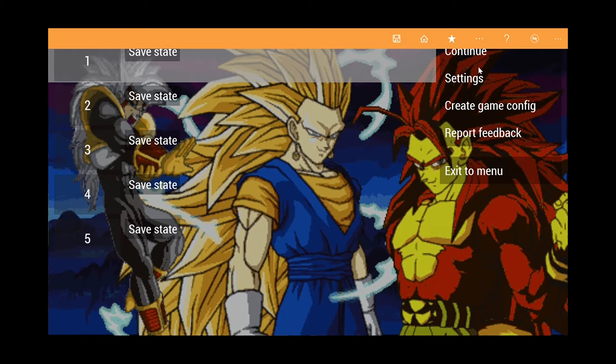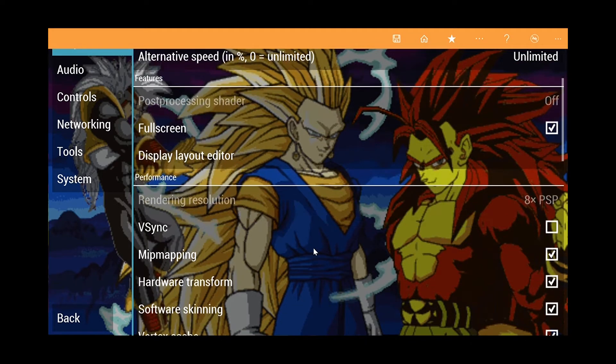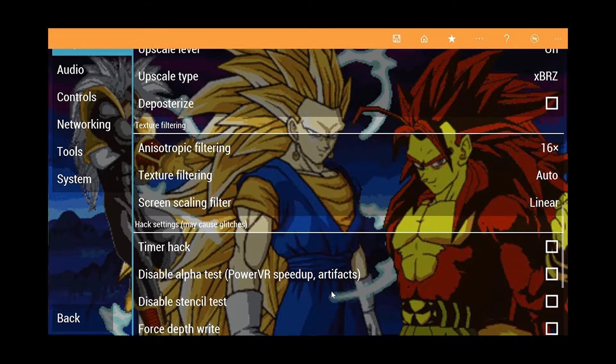Most people do not consider this a gaming laptop, but it can play some games. Let me show you the settings right here. I'm using Direct3D 11, which is a great backend. Skipping the buffered effects because you don't really need them. What's impressive is the rendering solution — I'm using 8x PSP. If anyone knows settings that can make it better, maybe I could go up to 9x or 10x graphics.